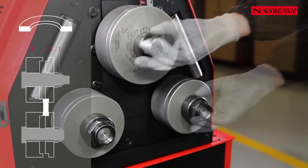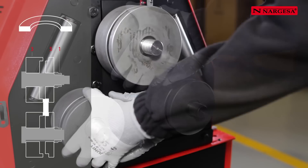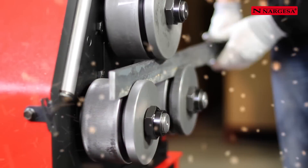To bend the bar along the edge, the same rollers are required as for the flat side. It is only necessary to adapt the opening between the rollers to the size of the material.